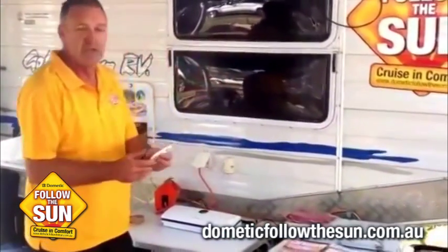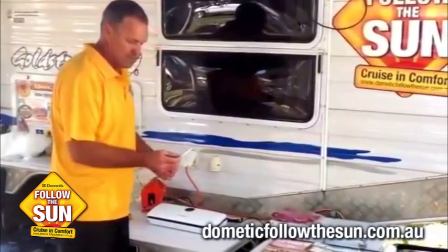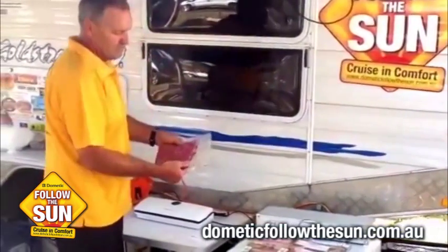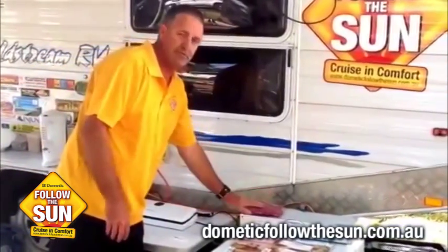It also comes with a cutter so you can cut your bag or your roll to whatever size you want. I'm not going to need that today, but that's really handy. You can see here we've got some meat that was defrosted for dinner, and the blood's all stuck inside it, so you've got no mess in your freezer or fridge as you're defrosting it.